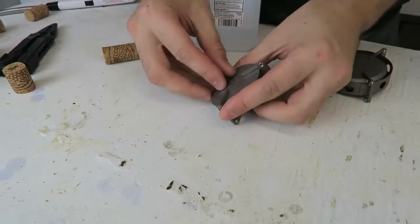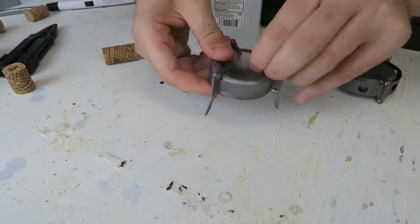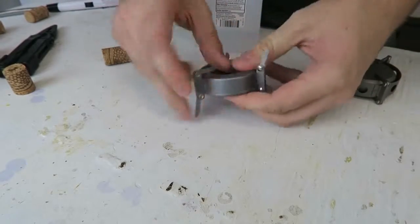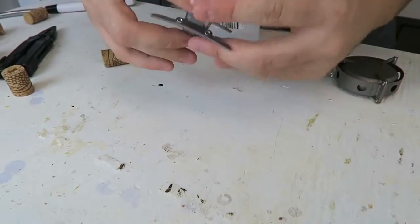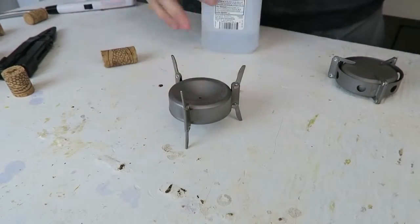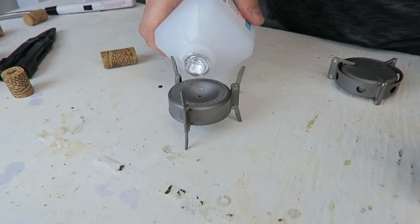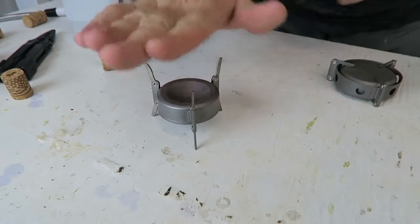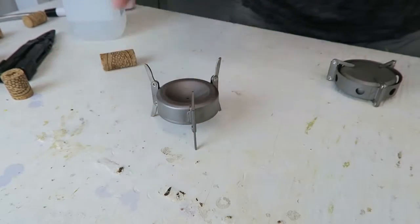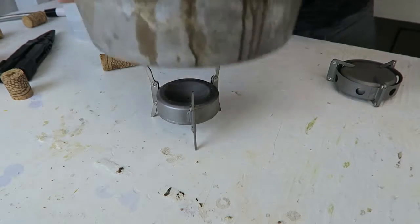This is actually pretty cool, so let's check this out. What they do, they have three legs right here, and three legs right here. So how do we fill it up with alcohol? We would fill it up with alcohol right in here. You see, you got the legs right here, and over here you put whatever you're gonna boil the water in right on top of it. Just like this.